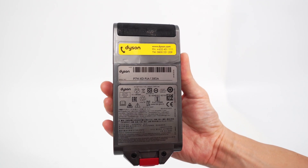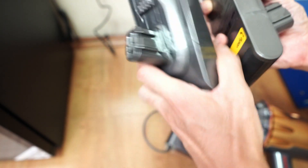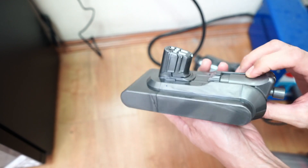Like the V15, the V12 also has detachable batteries, and it comes with two of them, so the 63-minute runtime doubles to over 120 minutes. Plus, it's got two chargers, so you can charge both batteries simultaneously. The beauty of these batteries is that you can charge them detached from the vacuum.